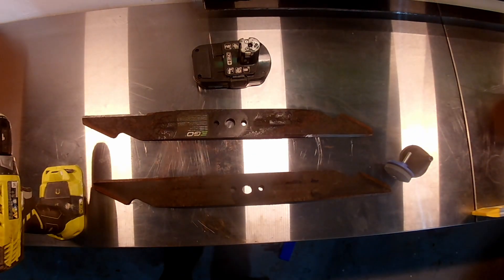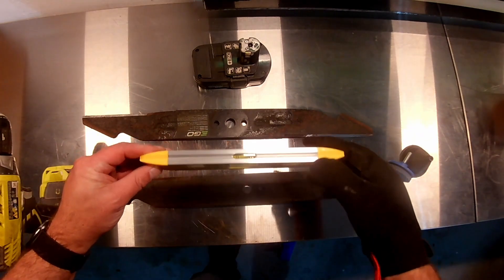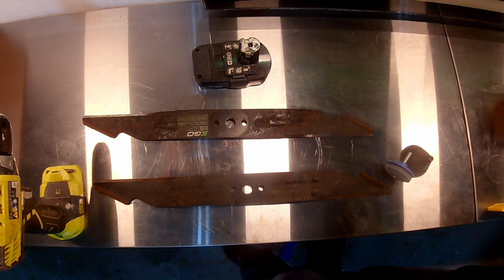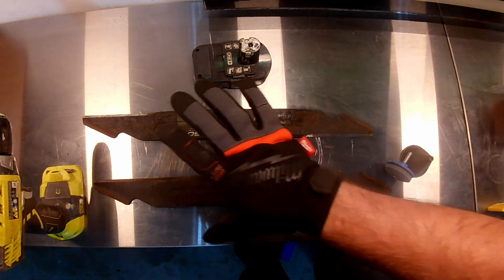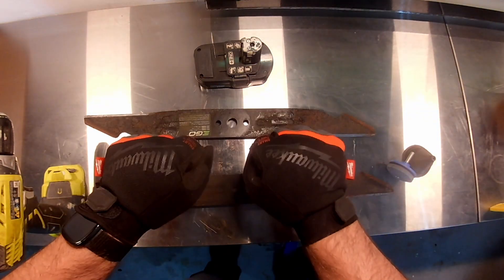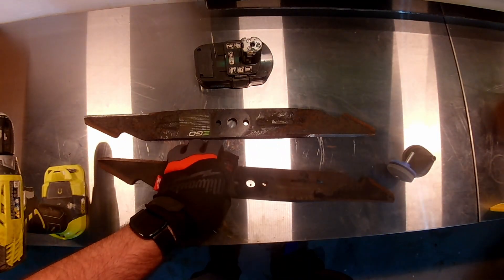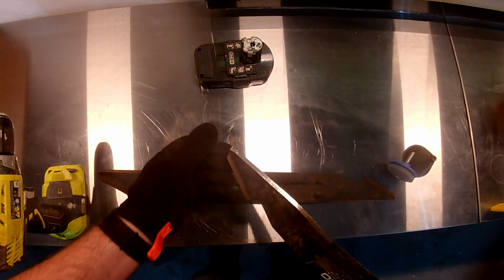We're going to use a drill on the number two setting. I'll start by showing you the number one setting — you can see I barely have any control over it. For some reason, at the faster speeds I've found it's easier. We're going to use a level to make sure we have a level surface so we can see what the blade's doing. We're also going to wear gloves — I bit myself pretty good without them before, it does tend to jump around.